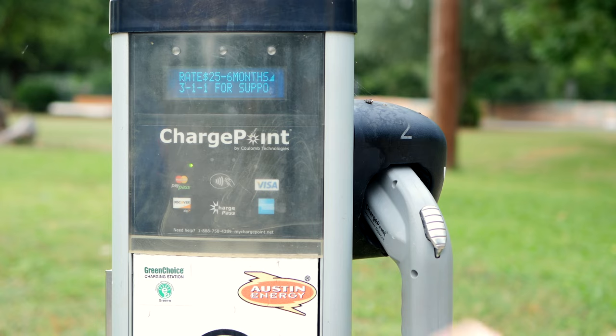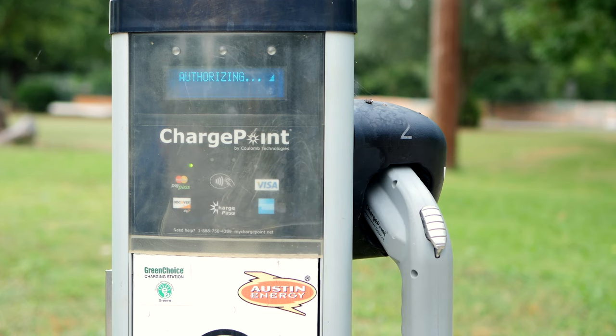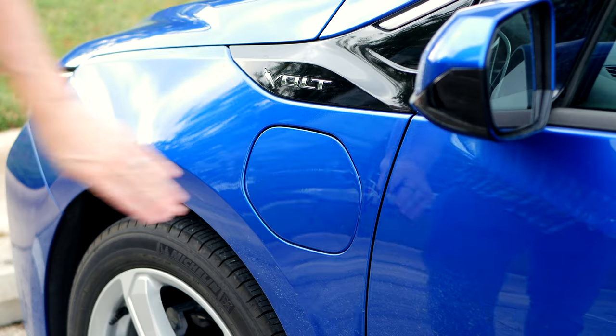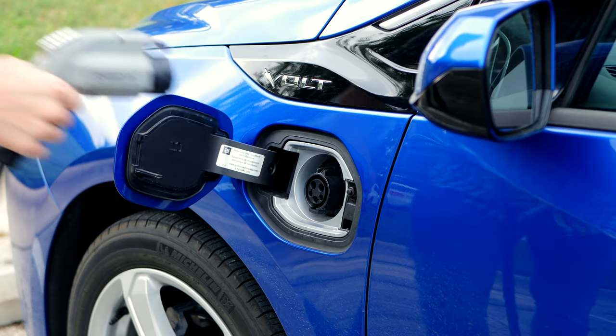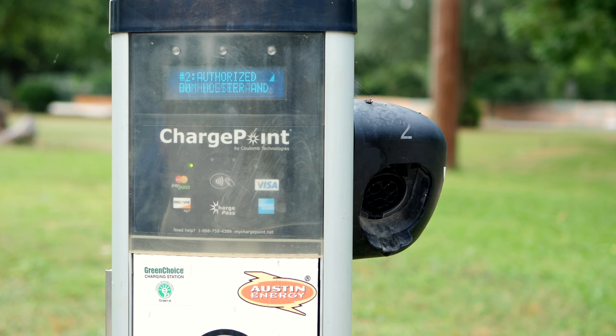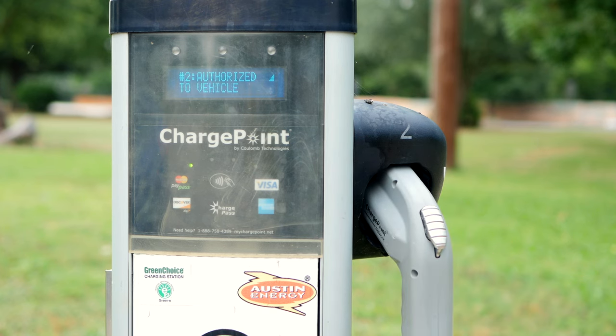The first step is taking your ChargePoint card and holding it up to this green light. It's going to authorize your account, and once it says authorized it's going to release the handle. You go ahead and take it, plug it into your car like you normally do, and then walk away. When you're done, put the handle back in the holster — it locks into place, ends your session, and it'll be ready for someone else to use.